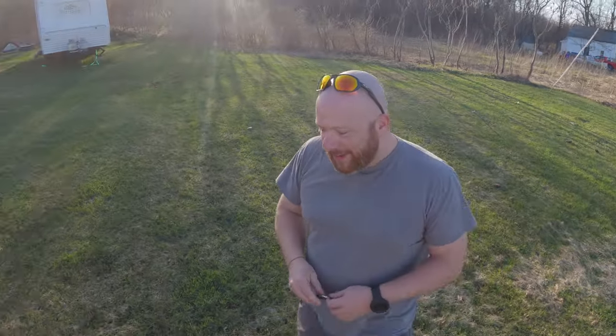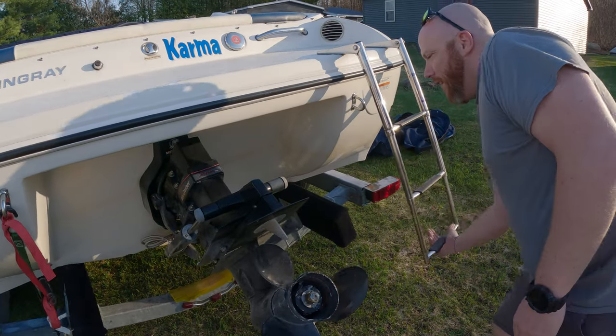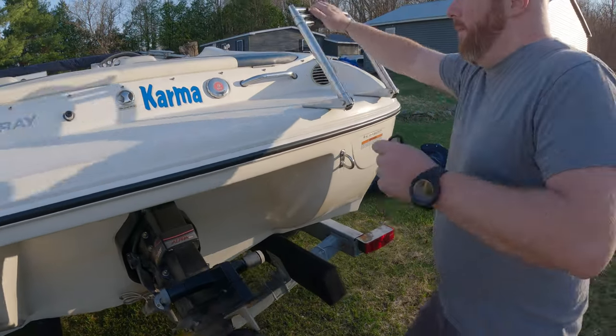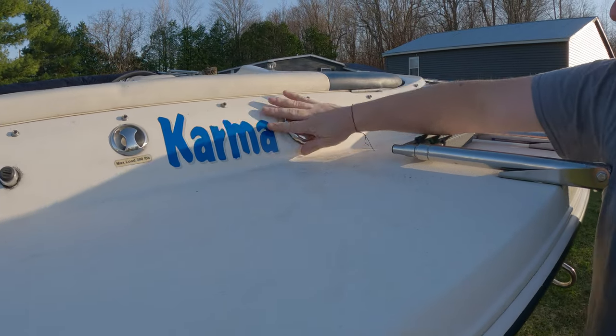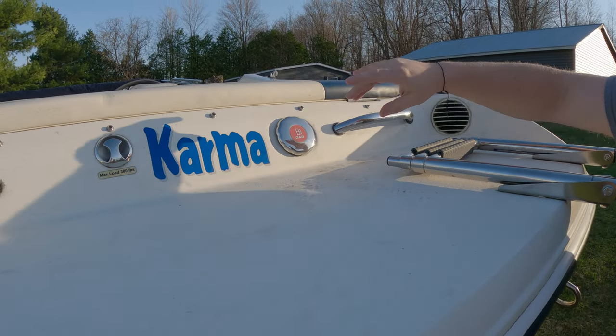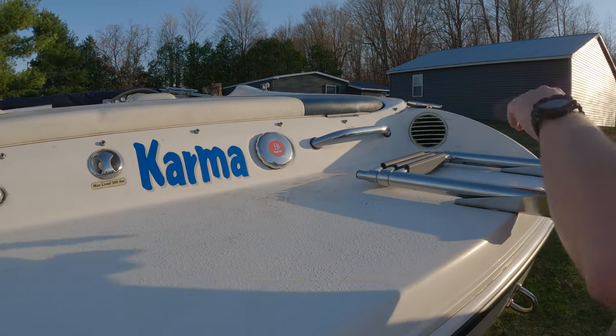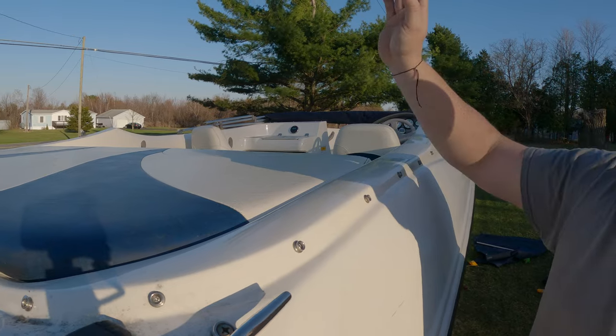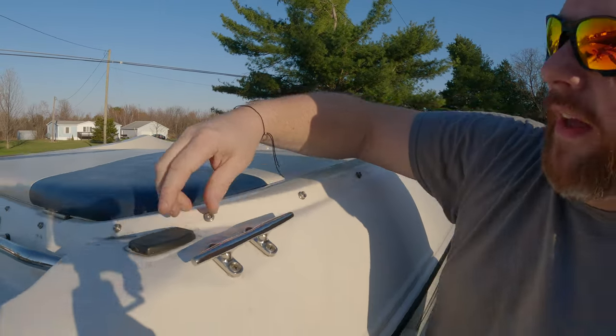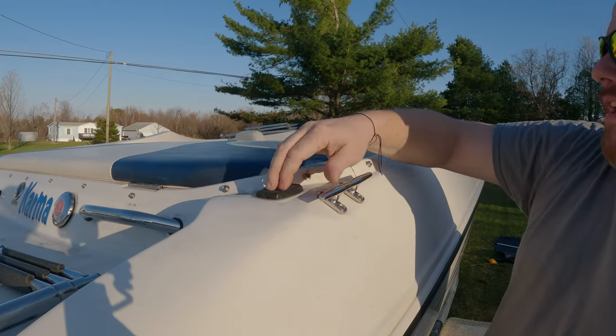This just kind of collapses right back up. This is your fuel fill for gas. And underneath this — when you lift it up — right against the very top there's a light pole that goes in here, and that's in case you're driving at night.